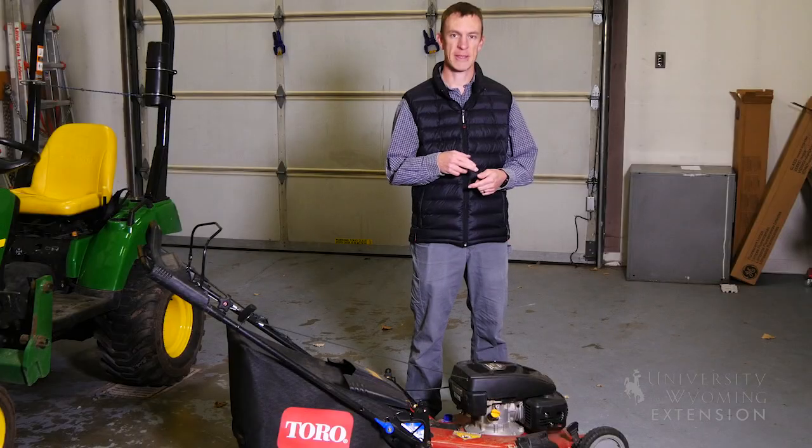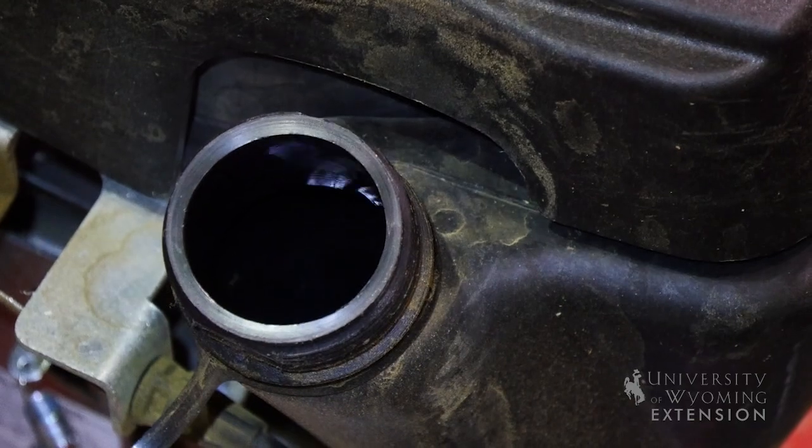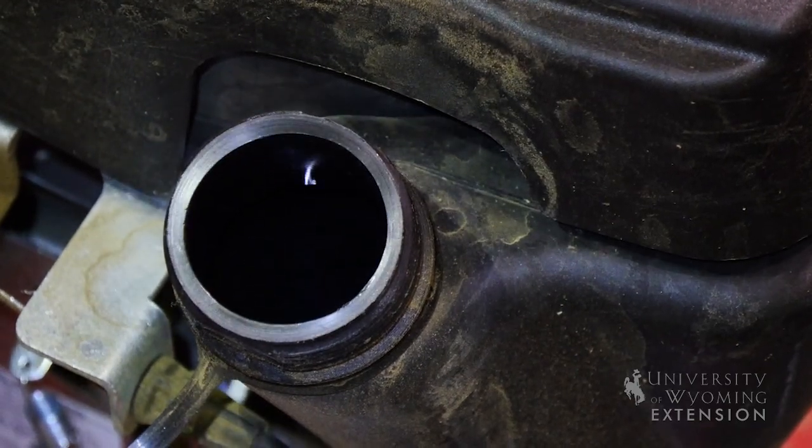Two important considerations of fall maintenance with your lawnmower are fuel and oil. You should either make sure that your tank is full of gas with some kind of stabilizer to store over the winter, or you should empty your gas tank completely before you store your machine.